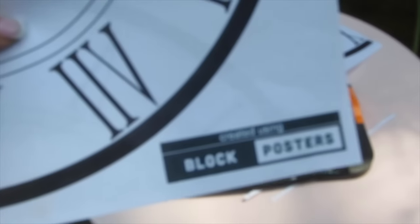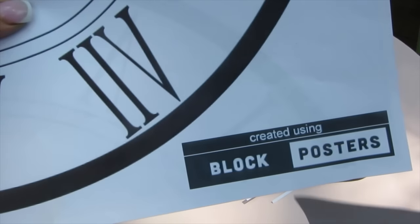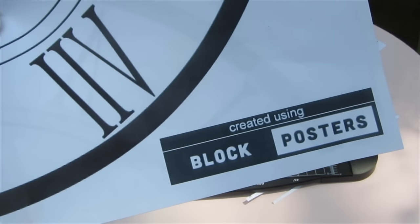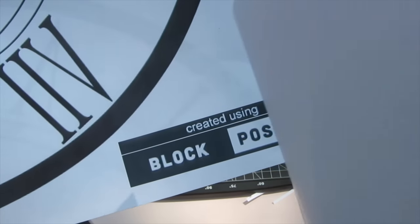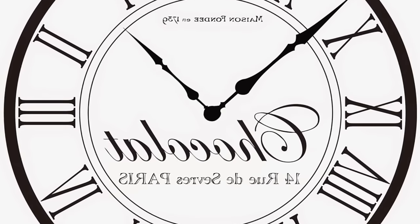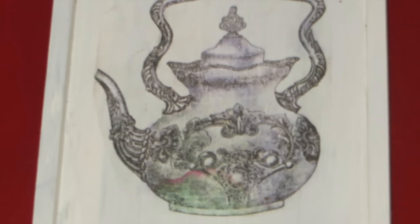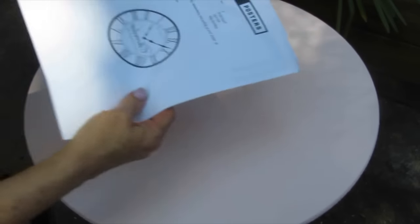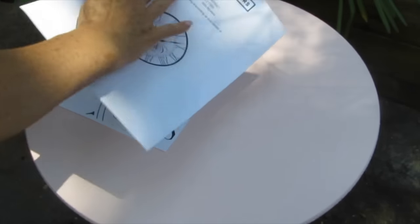You'll also notice there is an image on here that says BlockPosters.com. You can pay $5 to print this out without that icon, and there are also some other benefits to paying the $5. So I went over to Pinterest and I did a search for free printable clock faces and printed this out. I saved it in reverse — you wouldn't have to if you're doing something like this kettle here, but if you're doing anything with writing or numbers on it, you do need to flip the image. You can also use any image already on your computer. I am using a laser printer, which is waterproof.